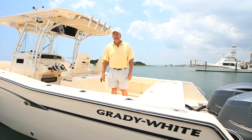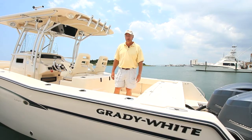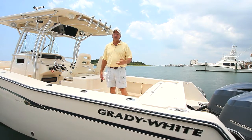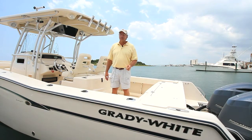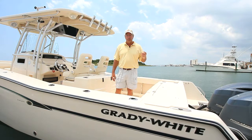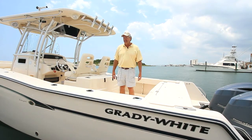Hello, I'm David Neist, the Vice President of Engineering at Grady White Boats, and today I'm going to talk to you about a beast of a boat, the Canyon 306. I call it a beast of a boat because if you go to your dealership, see this boat, and test drive this boat, you'll come away talking about a beast — a brawny boat, a big boat, a tough boat, and that's what the Canyon 306 is.